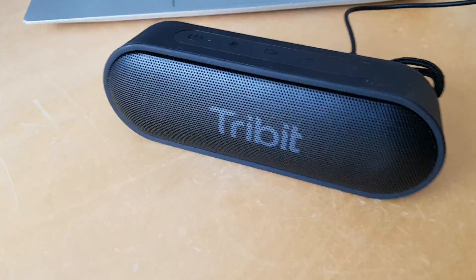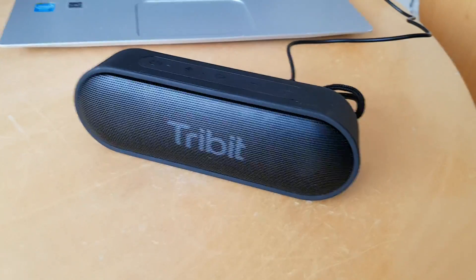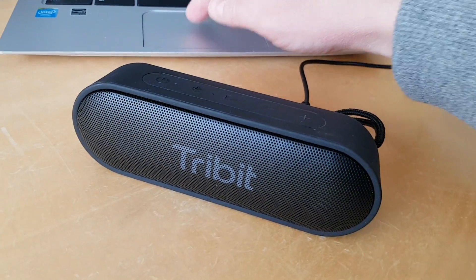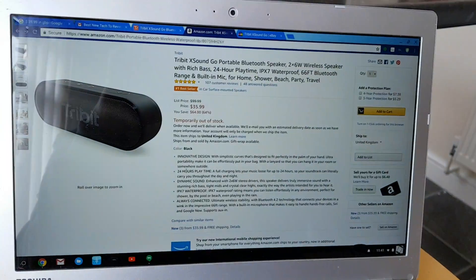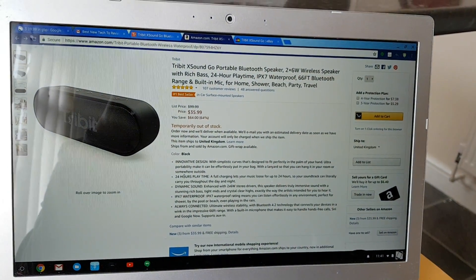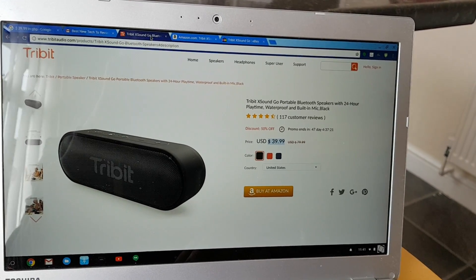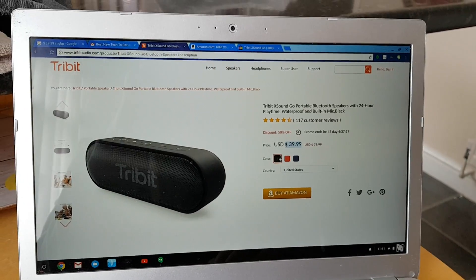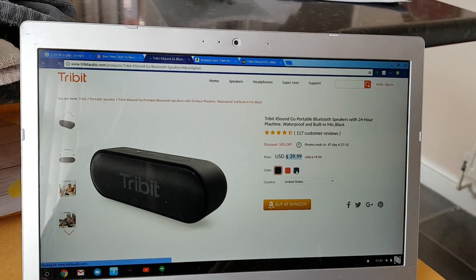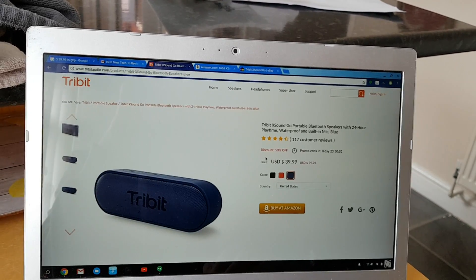Today we're having a look at the Tribit XSound Go portable Bluetooth speaker. It's available on Amazon.com, currently out of stock, for $35.99. You can also go to the Tribit website where it is available but it's slightly more expensive. You can get it in black, red, or blue in America or Japan — it doesn't seem to be available in the UK just yet.